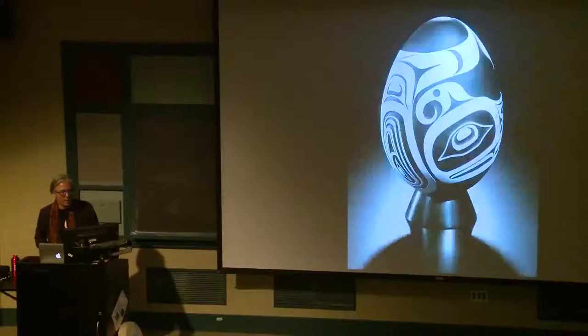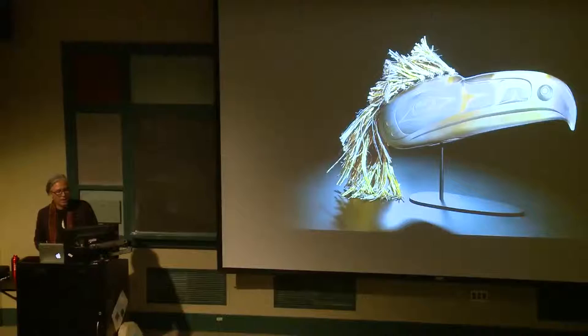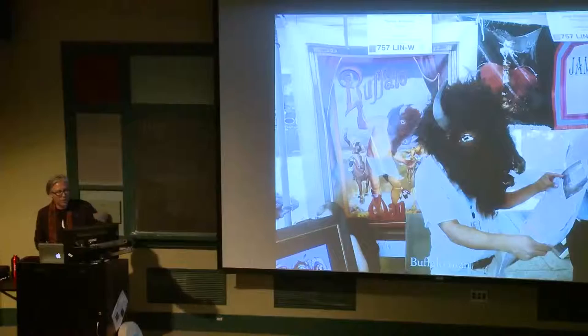Joe David and I have done a lot of work together. I called this a Thunderbird egg. And then a giant bracelet, which just becomes a canvas for the design work. And then these headdresses, using the cedar bark as the hair, which is more traditional with the wood carving.